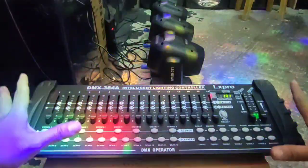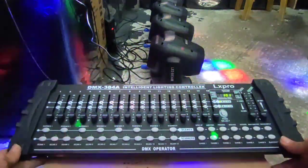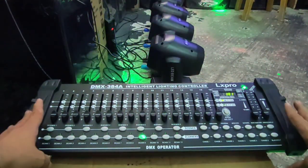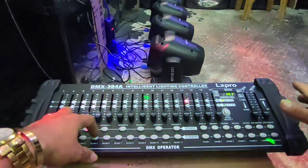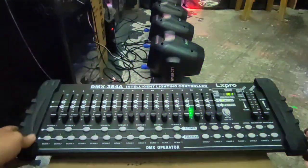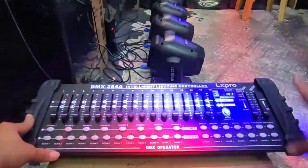Ngayon, ang gagawin natin, magdi-demo na lang din tayo. Demo para yung iba na hindi pa alam kung paano magprogram sa DMX. Basic lang itong controller natin, 384 lang. Ito mas maganda kasi ito sa BIM. Pero meron pang mas maganda pa yung mga mini pearl - mas maganda pa yun. Mini pearl kasi may personalize ba yun.